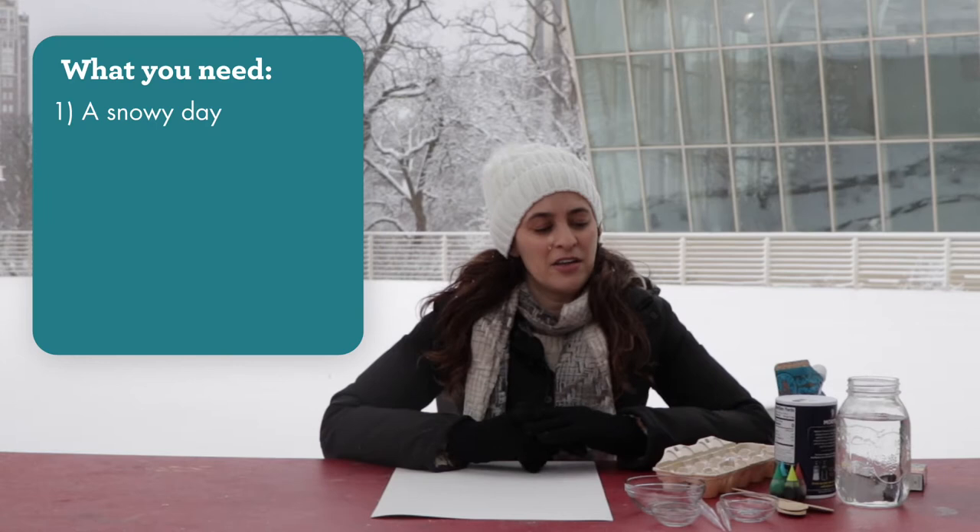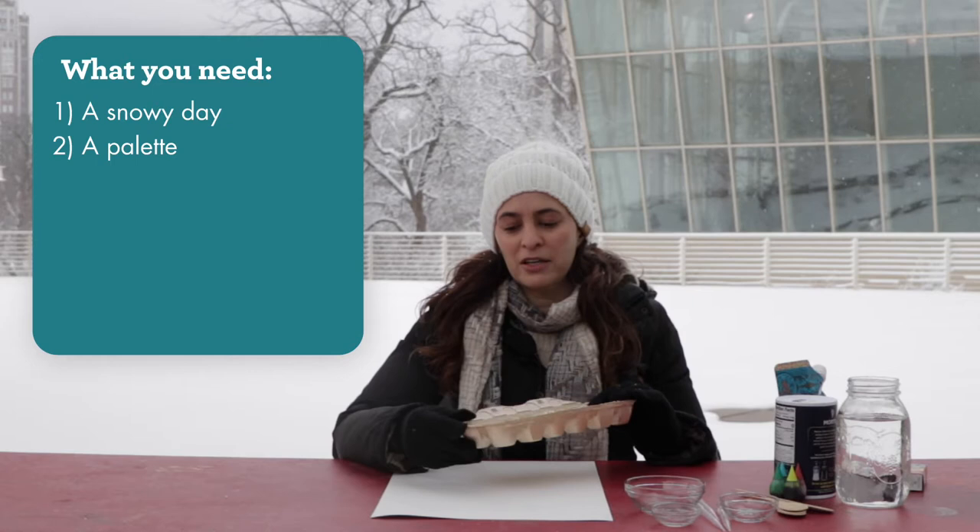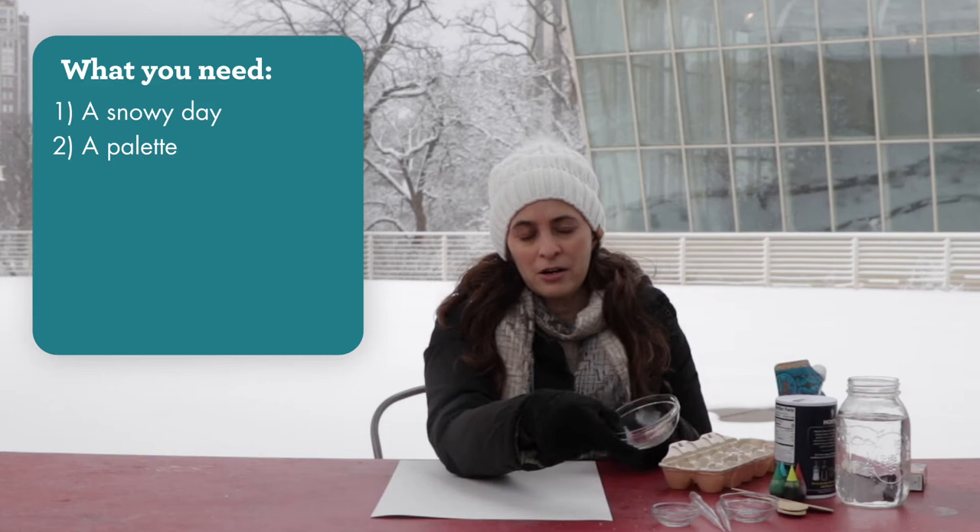My name is Catherine Lampard and today we're going to paint with snow. The first thing you're going to need is a snowy day. The other materials you'll be using are some sort of palette — I'm just going to use this empty egg crate, but you can use a muffin tin or a fancy artist palette with little cups. I also have some empty containers for my color.